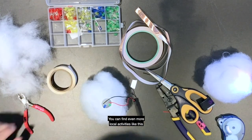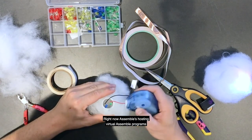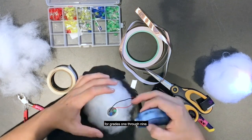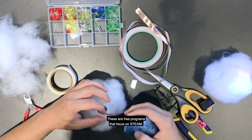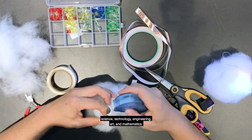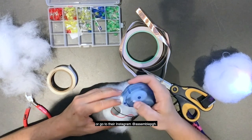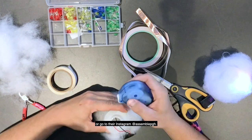You can find even more local activities like this via Assemble Pittsburgh. Right now, Assemble is hosting virtual programs for grades one through nine. These are free programs that focus on STEAM — Science, Technology, Engineering, Art, and Mathematics. Just register online at AssemblePGH.org or go to their Instagram at AssemblePGH.